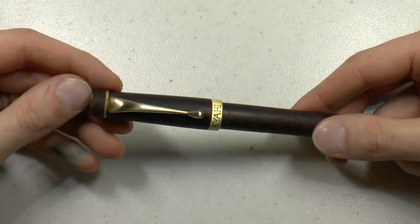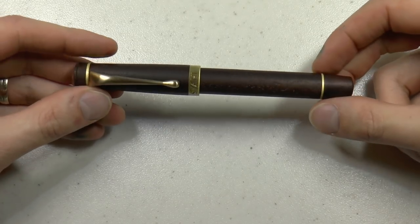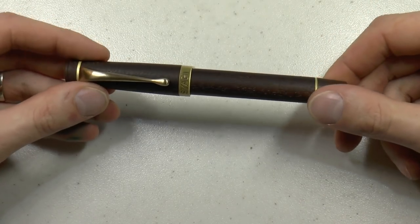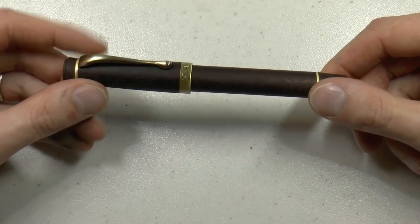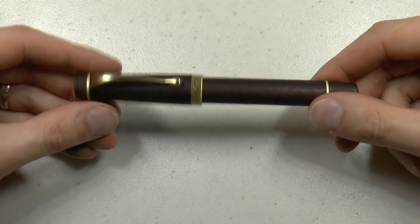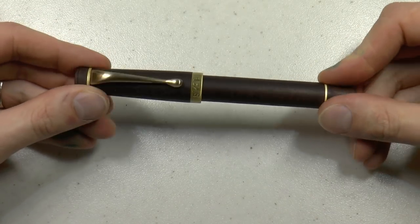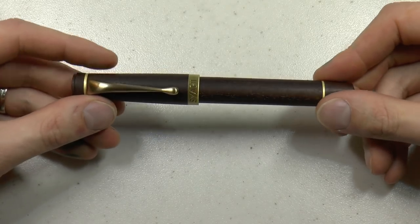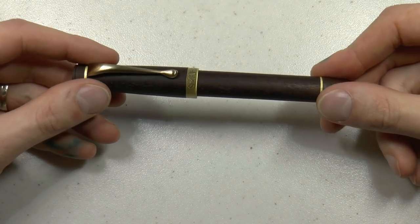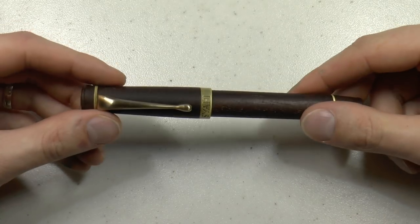The pen is $169. What I particularly enjoyed, beyond the wood, is that it comes with a very nice range of nibs. You can get it all the way from extra fine, fine, medium, broad, and double broad in steel. You can also get a semi-flex fine or medium nib. For a little bit extra, you can get 14k gold nibs — fine, medium, or broad — for $80 extra, which I don't think is terrible. I see a lot of companies charging $150 or more extra for gold nibs, so I think $80 is quite decent. You can even get a 14k semi-flexible fine or medium nib. It's quite a decent range.